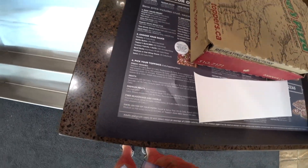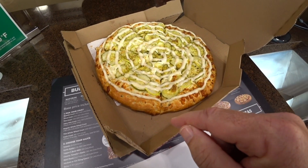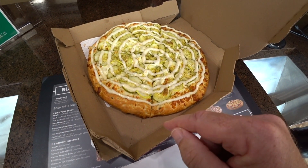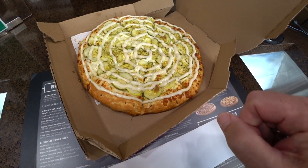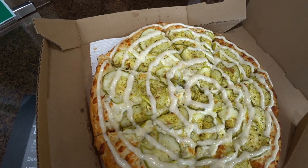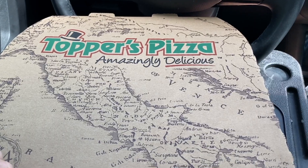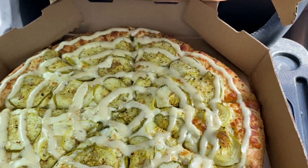What's exactly on it? Garlic butter base, mozzarella cheese, pickles, and garlic sauce. And that's like garlic and herbs? Oh okay, perfect. Open the box — wow!